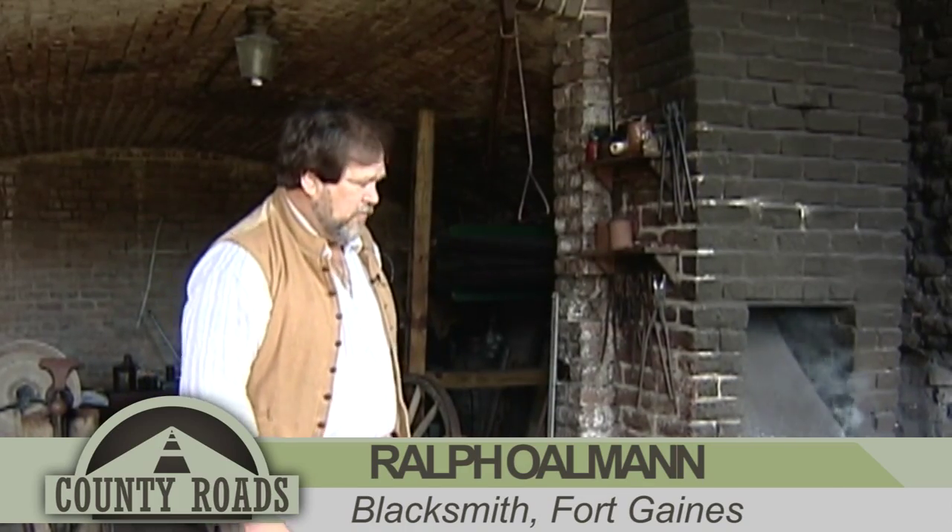Good day. My name is Ralph Ullman. I'm the blacksmith here at Fort Gaines. Our blacksmith shop was used here to repair and build different types of tools and hardware.